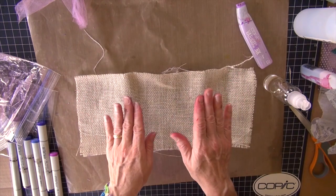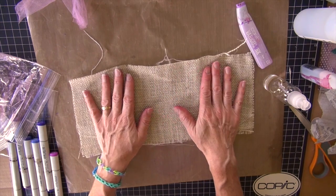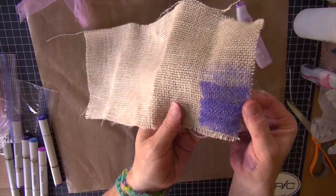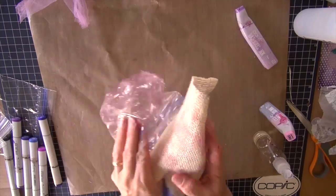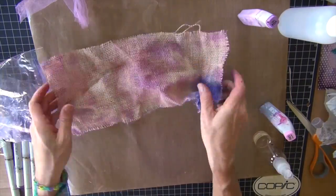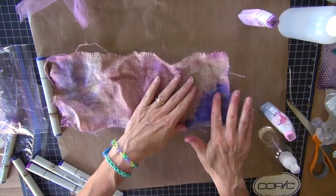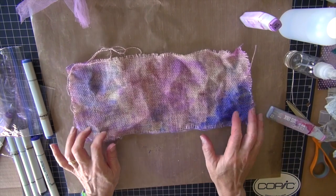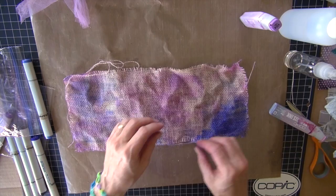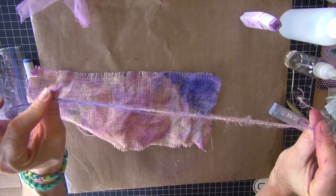The last one I have is burlap. I've done all of these in a couple different ways. This is a really easy one to spray with a mister or airbrush, either one. I've got a really funky, neat looking piece of fabric now. I can use it in a few different ways - I can use strips, long or short. I can also pull out pieces and I've got this wonderful colored twine that I can use as well.